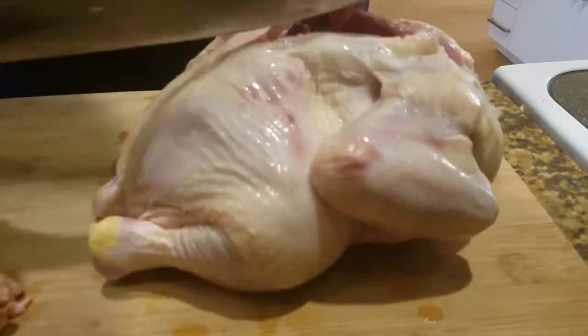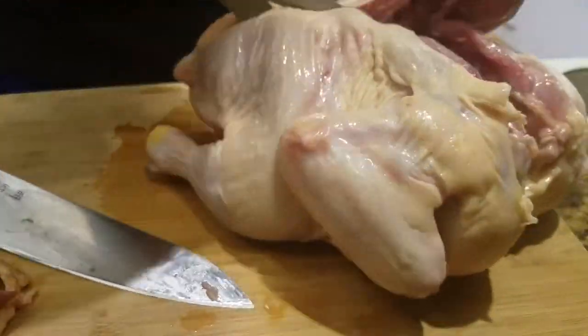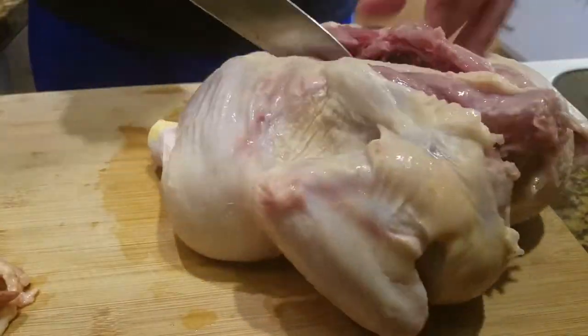She just gave me all the items used for the soup, so I don't really know the exact measurements or anything. I just had to wing it.